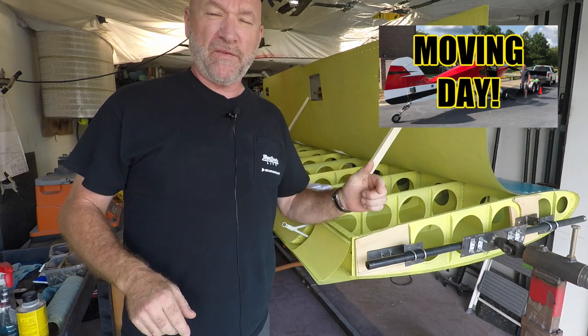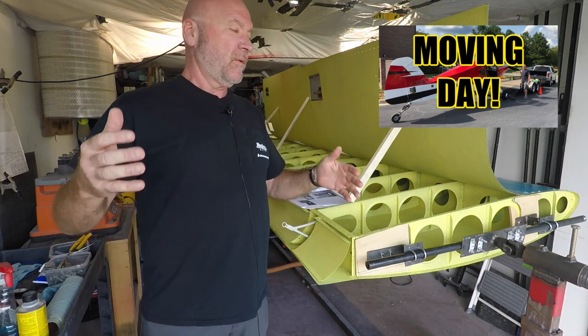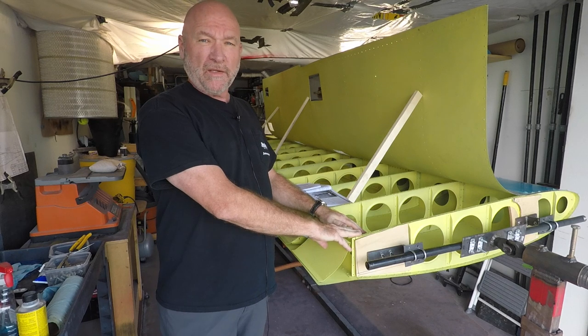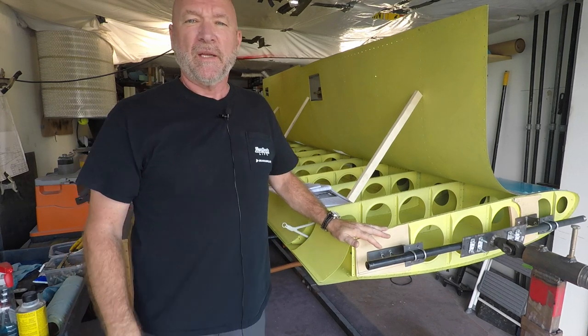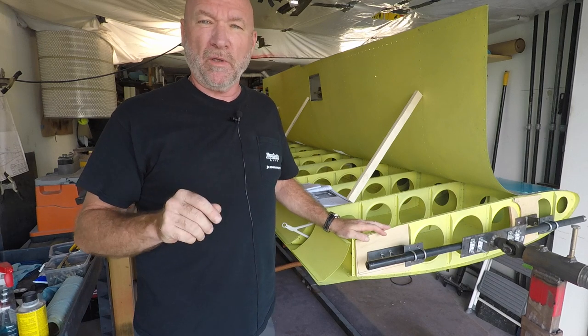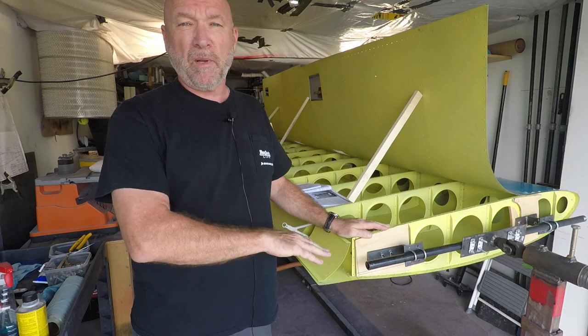Check out the last video — we moved the fuselage to Statesville, so it's got a hangar now, no longer here in the garage. What we have here is one of the two wings; this is actually the left wing. One of the greatest features about the Bearhawk B model kit is the wing, and this is the Harry Riblett wing.